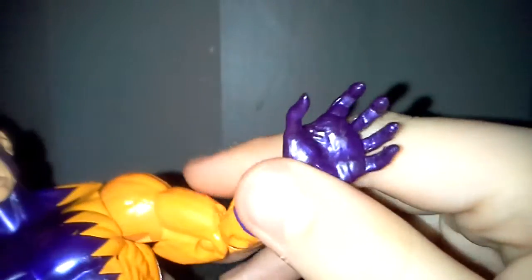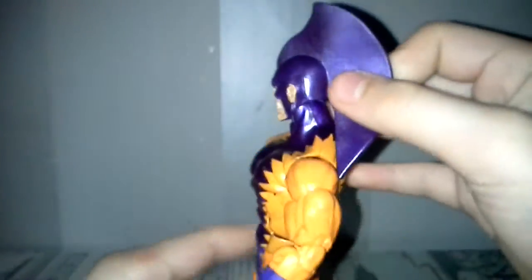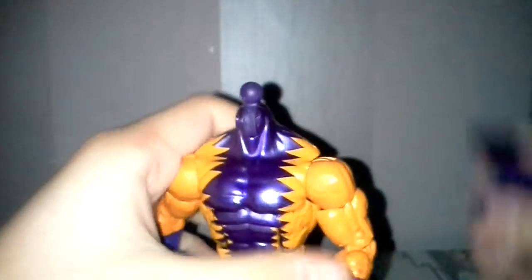He has those very jagged, kind of claw hands, which fits the character. He's also an enemy of Namor. He also has these big feet — I just love these big bulky figures. And of course, the fin. His head wouldn't move up when I took him out of the packaging.